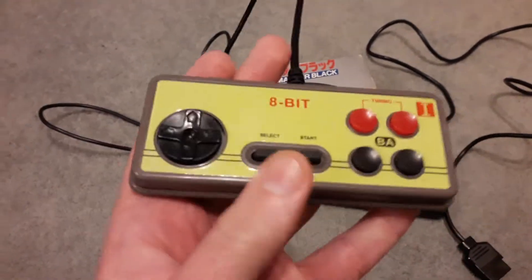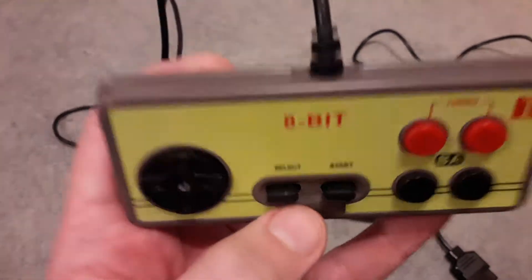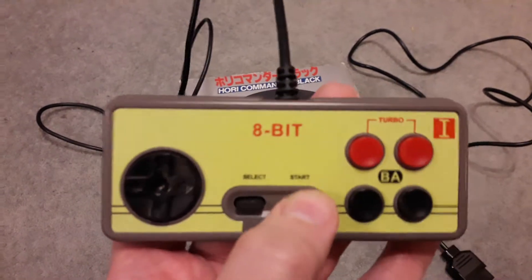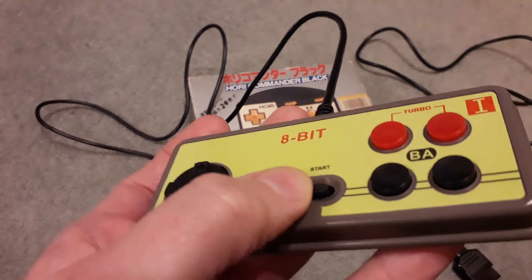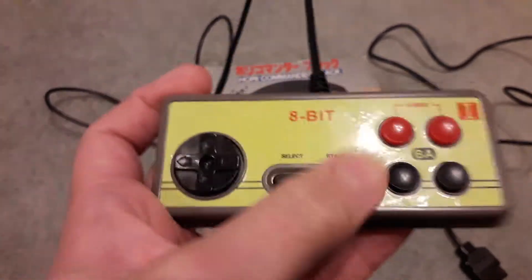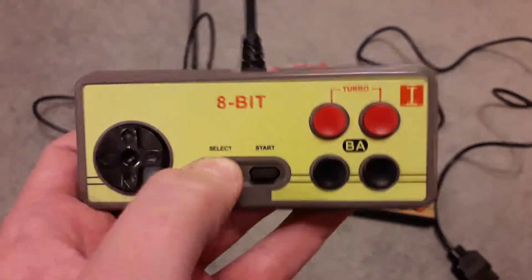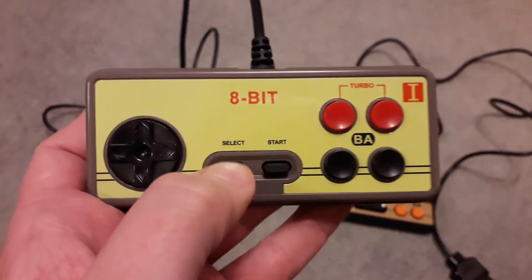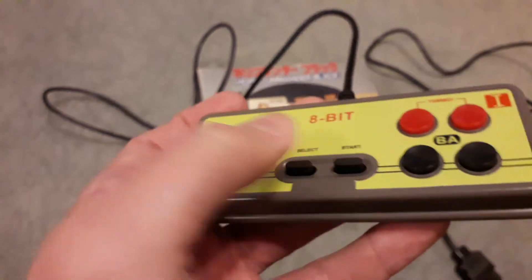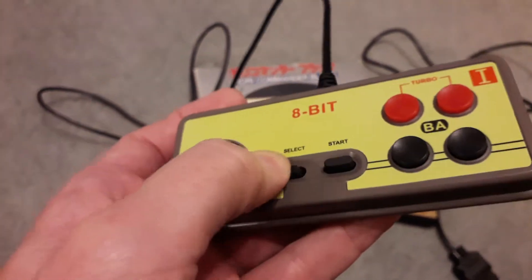Start and Select buttons — not great, but how much does it really matter? They protrude quite a long way, as you can see. They work fine every time, but they're a little bit wobbly and they have quite a long travel — needlessly long travel. I might not want to play a game where you have to use Select like a fire button, but I haven't tried any games like that. Not great, but acceptable — average for a cheap controller.